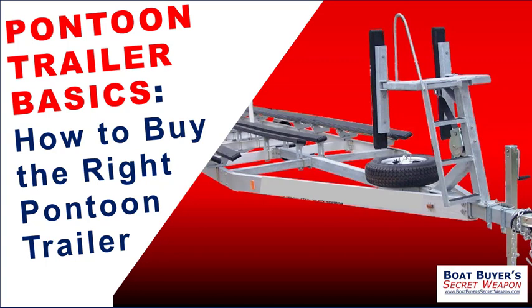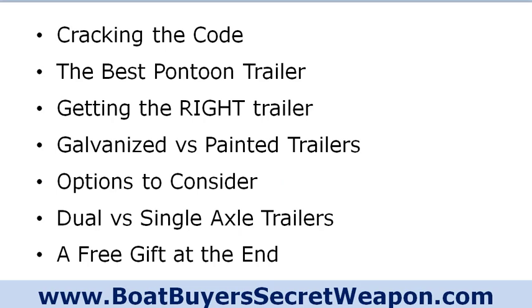One of the things included is a checklist for your trailer — how to make sure you get the right trailer, inspect the trailer properly, and a nice checklist to keep track of serial numbers, weights, and all the information you'll need. Today we're going to cover: cracking the code on the most important piece of the trailer label, the best pontoon trailer, galvanized versus painted, options to consider, dual axle versus single axle, and a free gift at the very end.